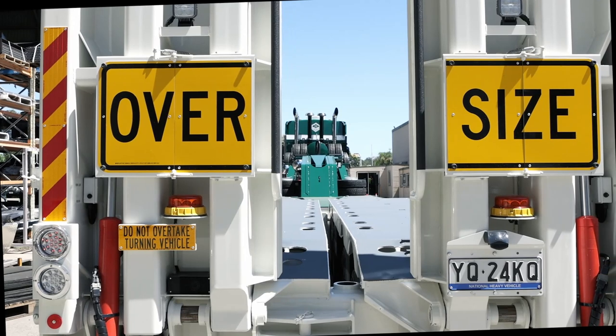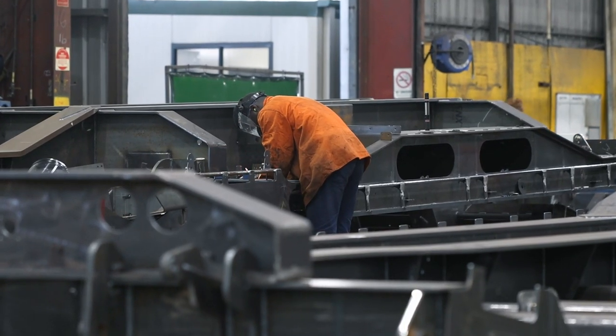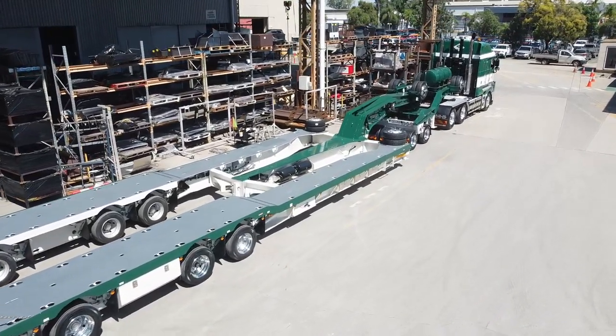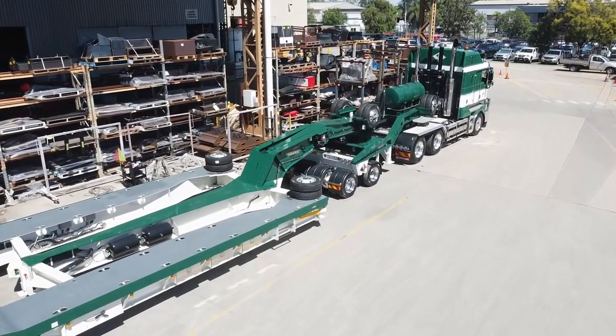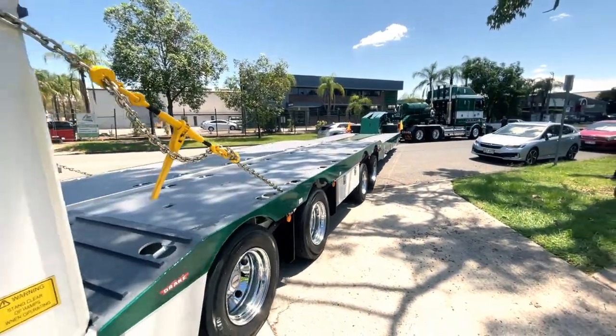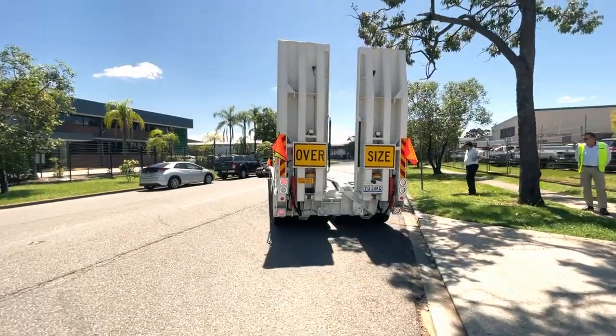When you buy an Australian-made trailer from the Drake Group, know that not only are you supporting the 300-odd workers we have on site, but also the 230 suppliers and their staff all contributing to the Australian economy. That concludes our walk around of the Drake Swing Wing, a trailer we're very proud of. We made our first one back in 1969 and it's still a very popular trailer. Give us a call if you'd like to talk about approximate payloads, prices, specs — all those things. We're always happy to help. Thanks very much. We'll see you next time.